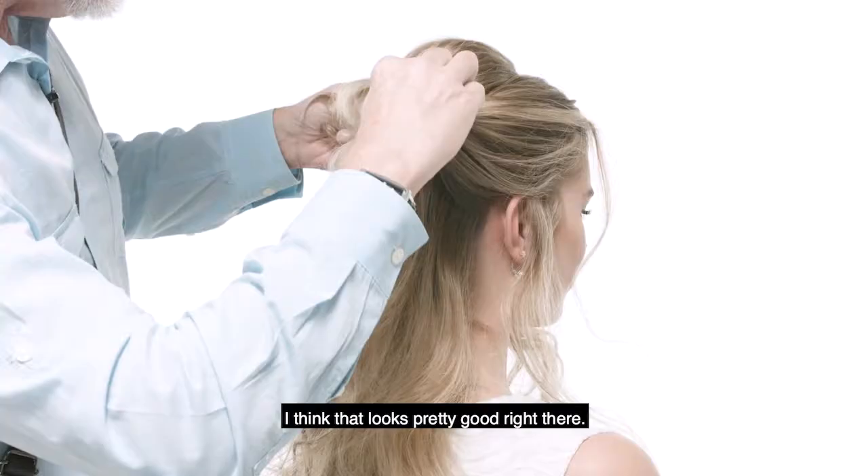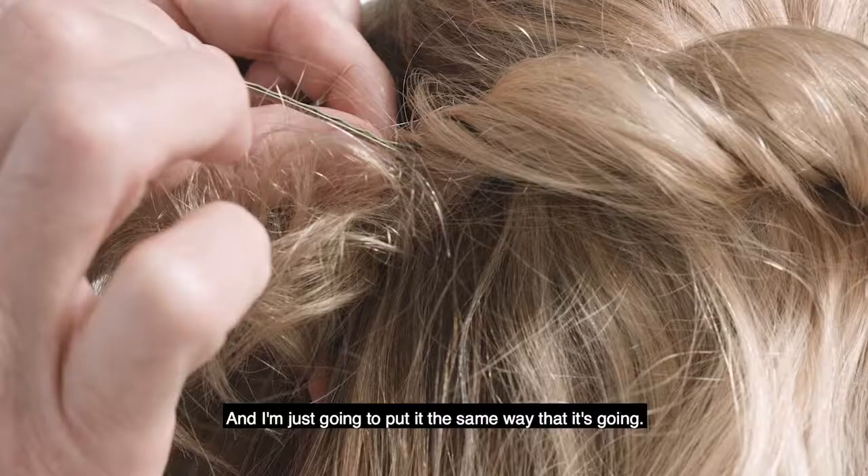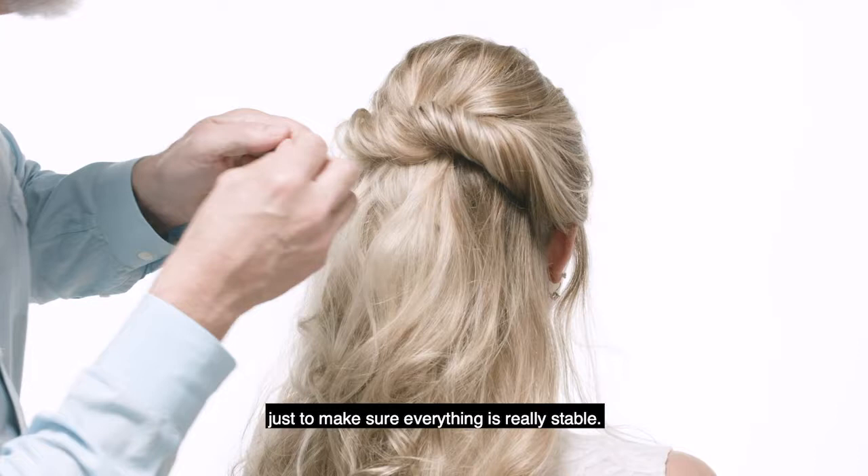I think that looks pretty good right there. You can always go in and do more. So here we are right now. We have to pin this, and I'm just gonna put it the same way that it's going, and throw some pins in just to make sure everything is really stable.